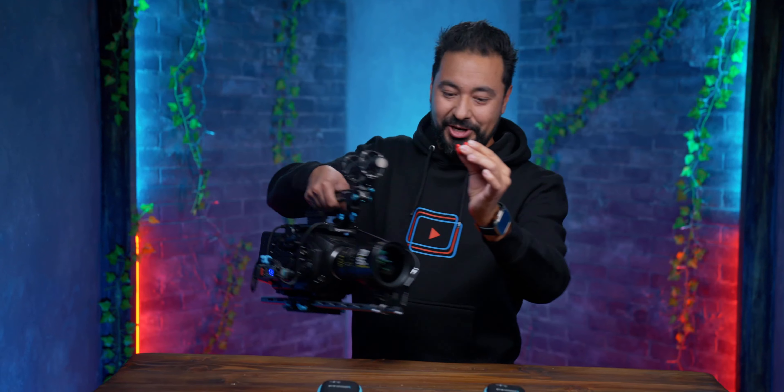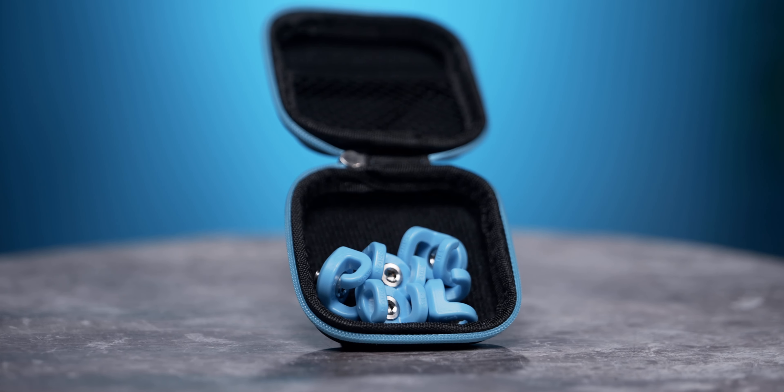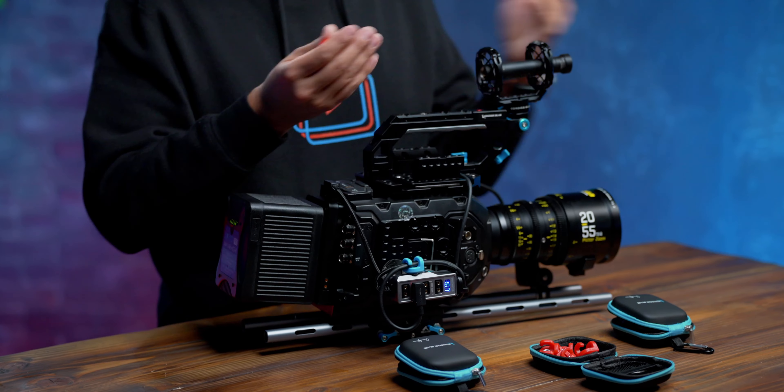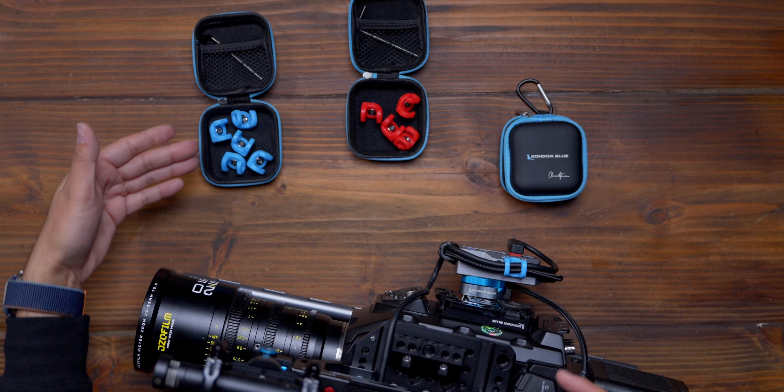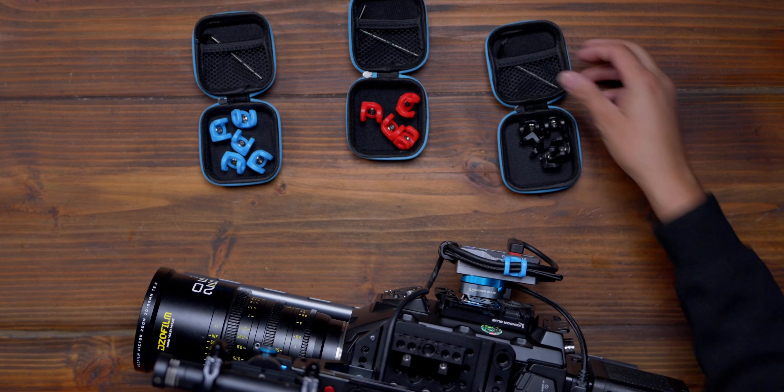Trust me when I tell you, this is the cherry on top to any cinema camera build. They're very easy to install, let me show you. All Mondo Ties come with a pre-loaded stainless steel quarter 20 bolt and you can install these anywhere. We actually have two of them here and they come in different colors — you have Condor Blue, Cardinal Red, which is what I'm holding, and Raven Black.